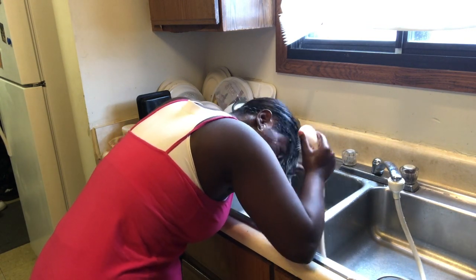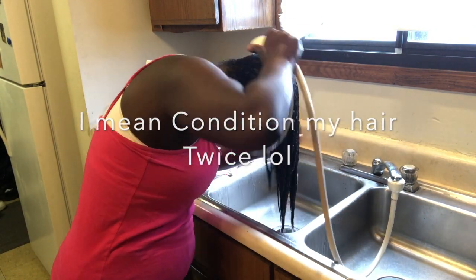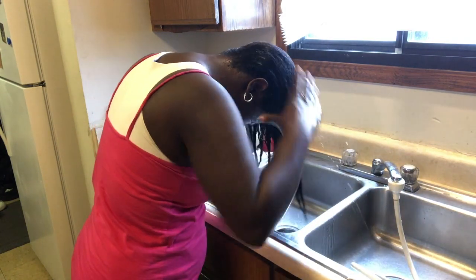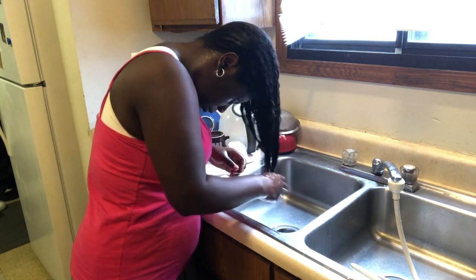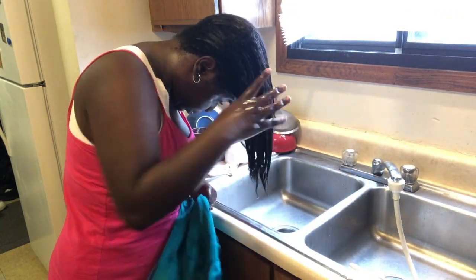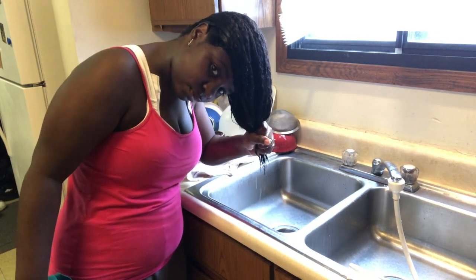After rinsing I shampooed my hair twice because I like my hair to be moisturized. I did condition my hair but you didn't see it in the clip because I never found that footage.